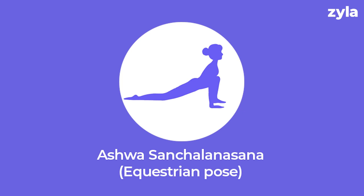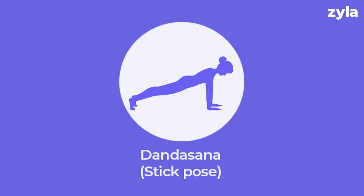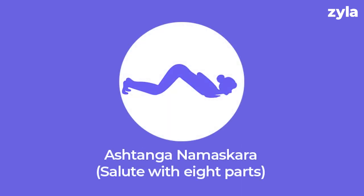Pose five: Dandasana, also known as stick pose. It improves posture and calms the mind. Pose six: Ashtanga Namaskara, salute with eight parts or points. It stretches the back, strengthens muscles and increases flexibility.